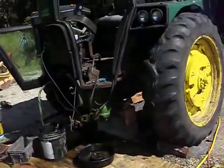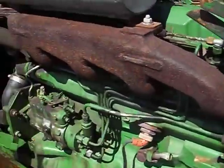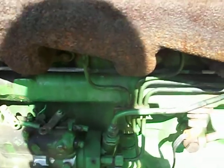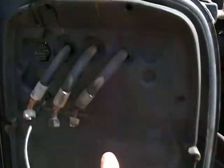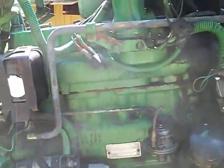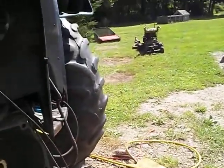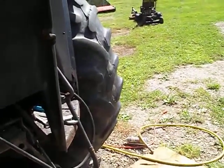Prior to that, I took all of the loader linkage and loader arms off, the side mount supports, both battery boxes, undid the air conditioning lines, the throttle linkage, the shutoff linkage, the three hoses on top, the hydraulic for the brakes on this side, and undid the hydraulic lines for the power steering and the heater hose.